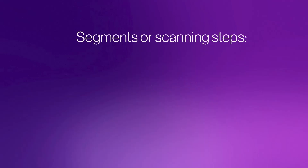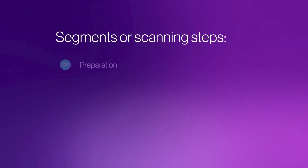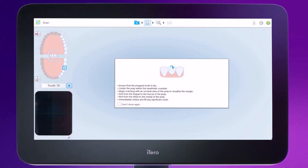The single unit crown scan includes four segments or scanning steps: Preparation, Preparation Arch, Opposing Arch, and Bites. You can move between segments with the directional arrows on the touch screen. Tapping the arrows on the screen allows you to move from segment to segment.